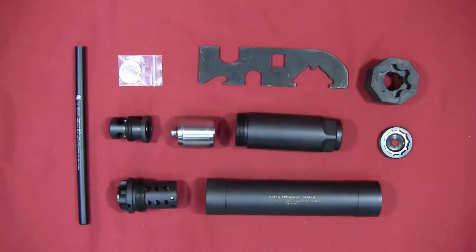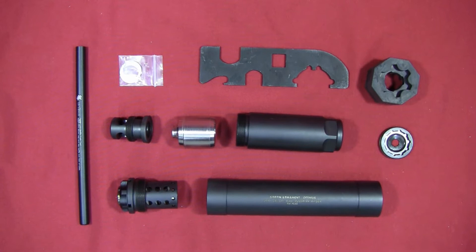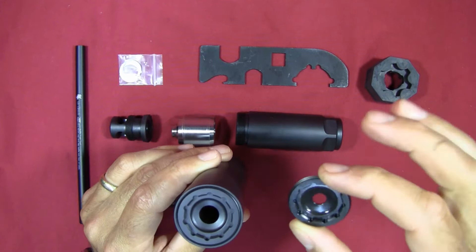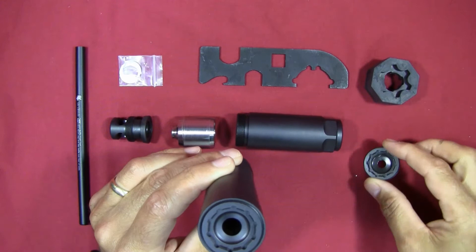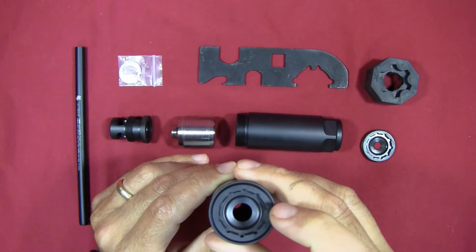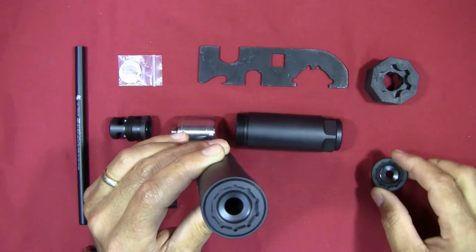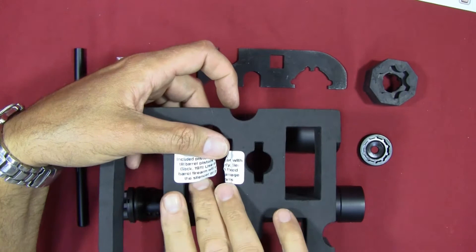Now that everything is unpacked, a quick word of warning: the suppressor comes with two different end caps of two different diameters. The smaller one is for shooting 5.56, .223, or 22 Long Rifle. The larger one is for nine millimeter or 30-caliber rounds. You want to make sure you never shoot a 30-caliber round while you've got the small cap installed.